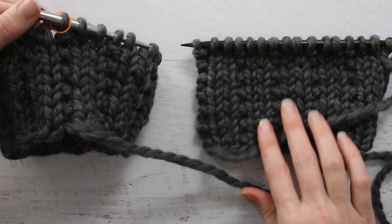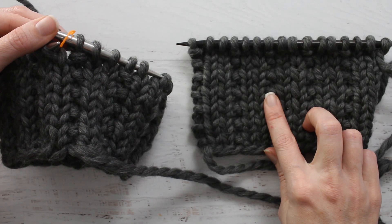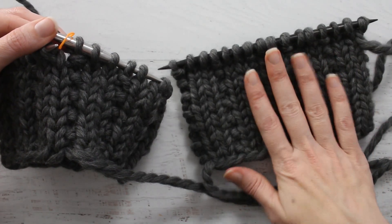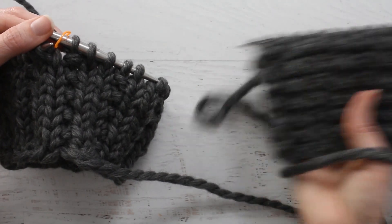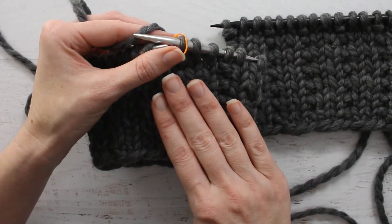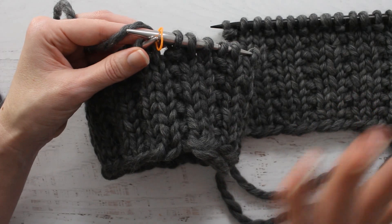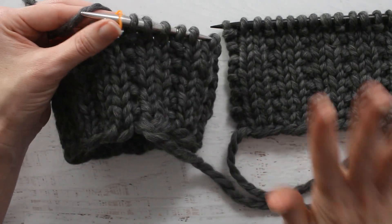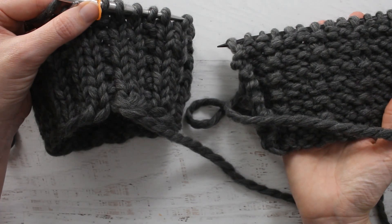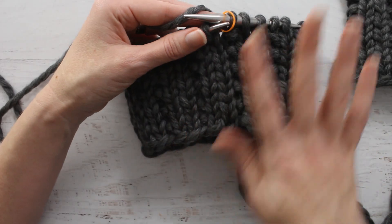In the previous video we did it knit flat, so it was a knit 1 purl 2, because you're working on the wrong side of your row versus the right side. On this pattern, whenever we're knitting in the round, we're always knitting the right side of our work. When we knit flat, we flip the work and work on both the wrong side and the right side. Knitting in the round, we're always working on the right side.